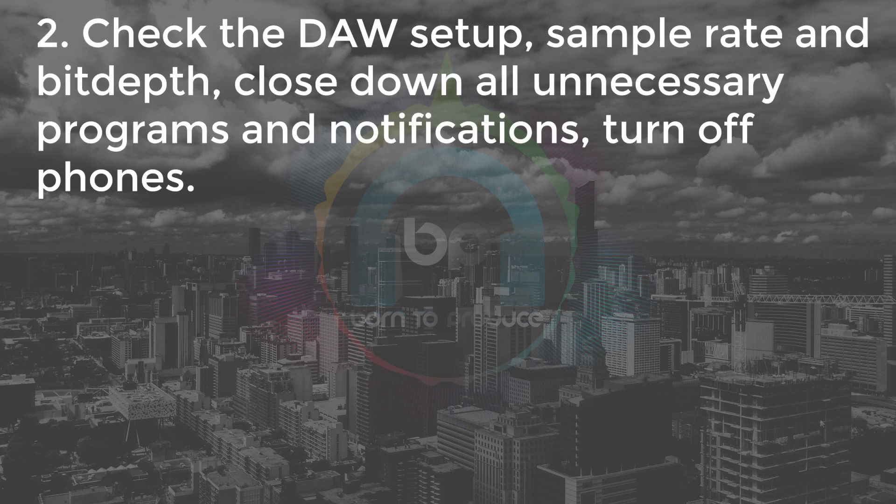Number two: check your DAW — Cubase or whatever one you're using. Check the sample rate, check the bit depth, make sure they're all set correctly. Close down all other programs that you're not using, particularly the internet and email notifications. We've been caught out by this — an email notification dings and messes up your recording, or your CPU is struggling running Chrome, Skype and all the rest of it. Just get rid of it all and only have Cubase running. Turn off all phones — don't just put them on silent because you get interference from mobile phones, so turn them off.